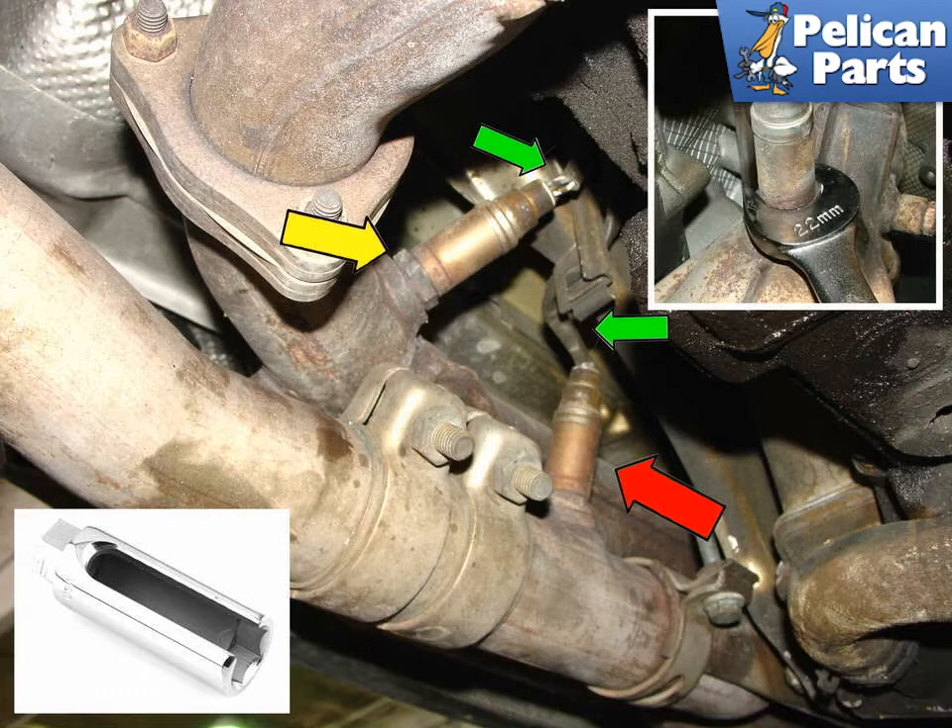Shown here are the two oxygen sensors for the passenger side of the car. The red arrow shows the pre-catalytic and the yellow shows the post-catalytic converter sensors. On the 997 Carreras, one of the sensors is located on the catalytic converter, but the removal and replacement procedure is the same.